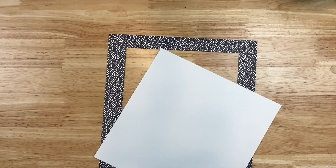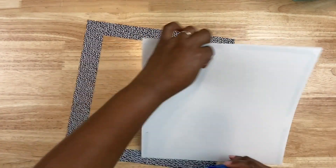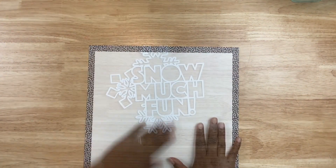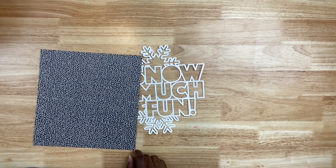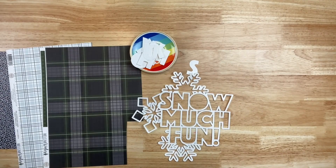I grabbed some pattern paper to create a background and noticed that I cut out the middle of this particular pattern paper — it's navy blue with dots, which might show up black on screen, but it kind of reminded me of snow. I also trimmed down a piece of white texture cardstock to 11 by 11 inches to use that pattern paper to frame out the layout.